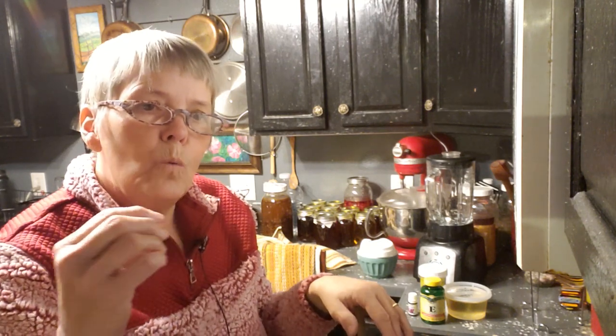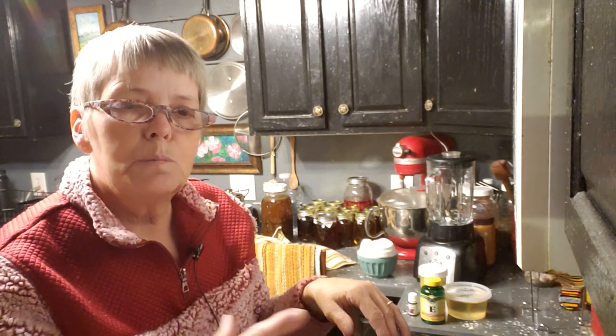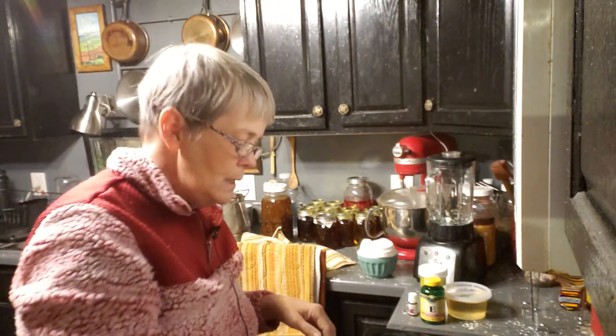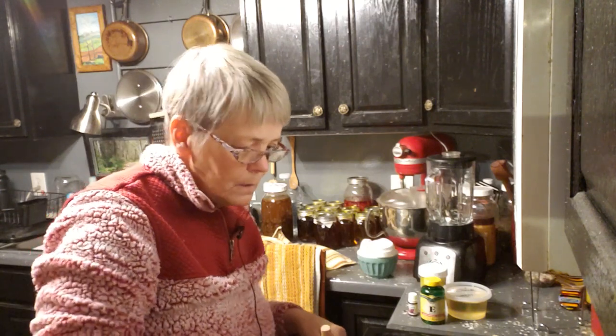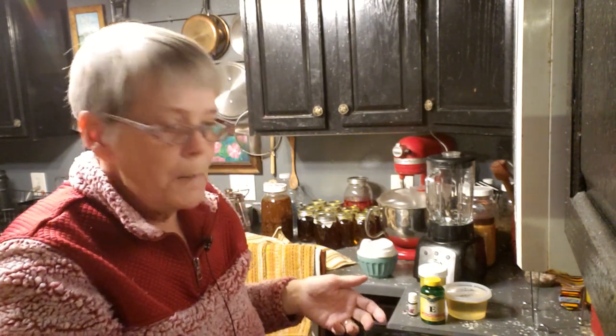So with the combination of the alcohol and the oils, it's pulling all those great things out of the herbs. I keep a watch on it. I leave it on day and night and it's not a high heat, so I don't have to worry about anything.